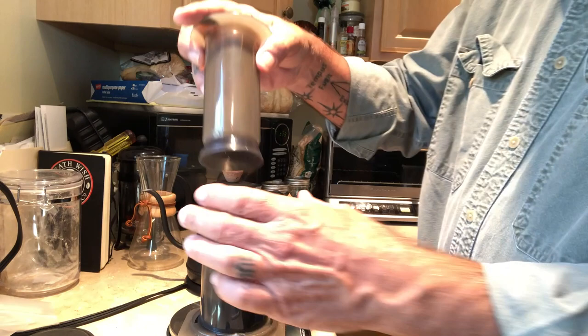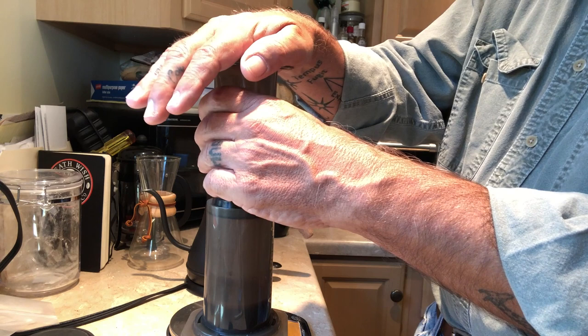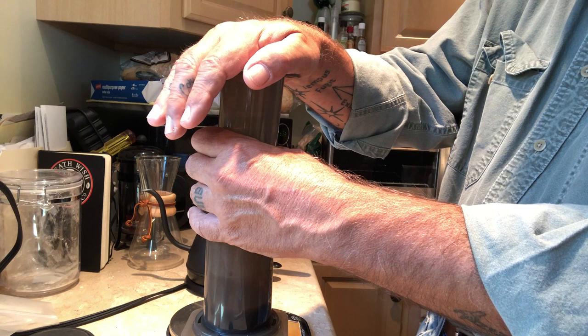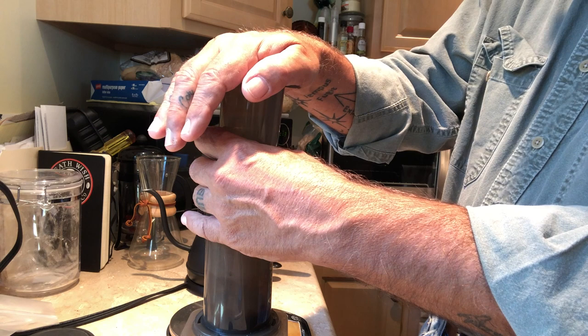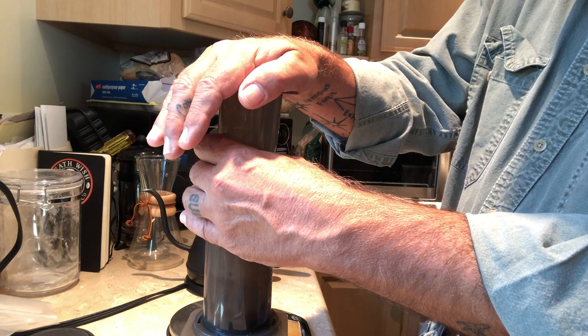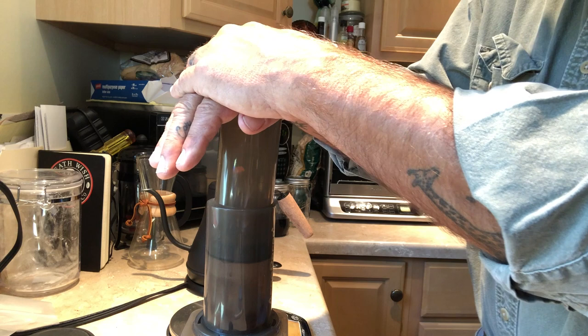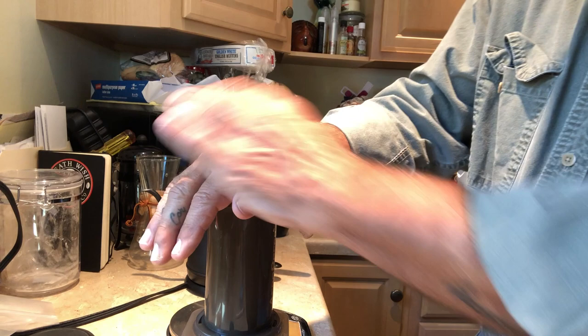Then put the plunger in and start plunging. Like I said, you want to go down around 30 to maybe 40 seconds — it's a really slow plunge. You'll feel resistance as you're going down, so you may end up having to use two hands. Then you'll hear the air coming through. That was actually 50 seconds.